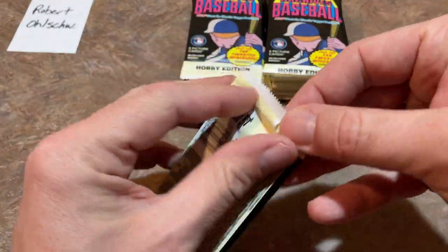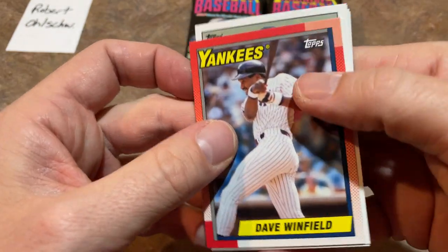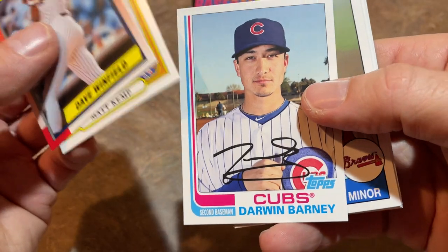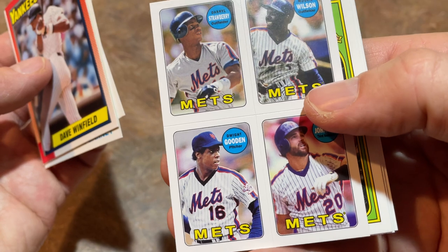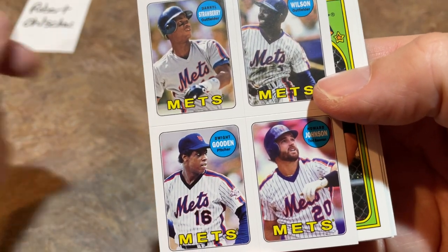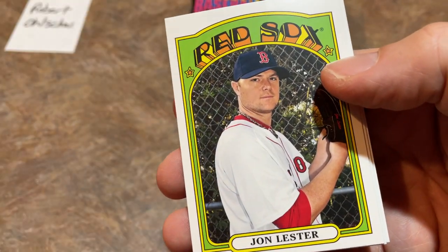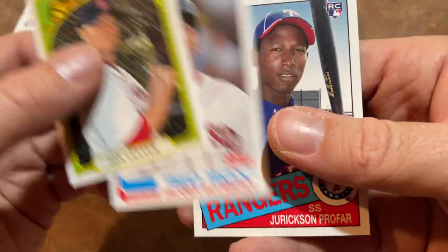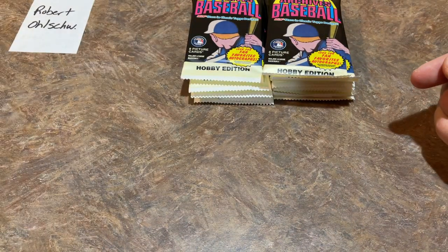So we've worked our way through a stack with no autographs yet and no major value other than the Alex Gordon Refractor. There's Max Kemp, Darwin Barney, another sticker card — 1969 Mets. Obviously none of these guys played in '69, they're all from the mid-'80s Mets: Howard Johnson, Doc Gooden, Darryl Strawberry, and Mookie Wilson. There's Jon Lester, Jacoby Ellsbury — that deal didn't work out for the Yankees — and Jeurys Familia rookie card.